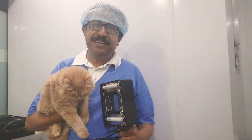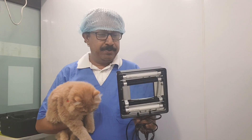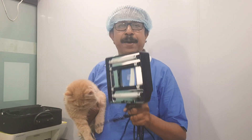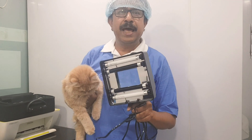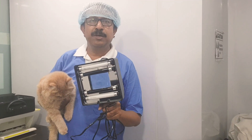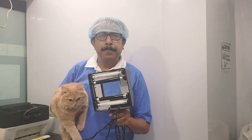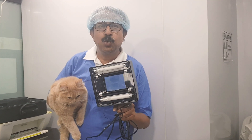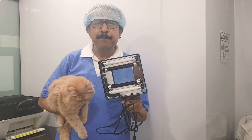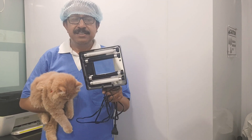So, this is the Woods lamp. The Woods lamp is an ultraviolet light with a wavelength of 253.7 nanometers, filtered through cobalt or nickel. The Woods lamp is a screening tool — an examination tool — for dermatophytes.